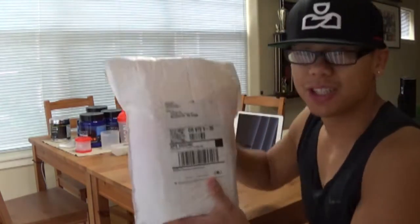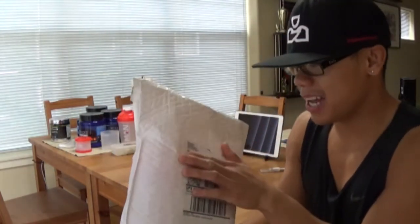Yo, what's up YouTube? Stephen Doe right here. I just got some mail from UPS, and I wanted to open it up with you guys and show you what I got.